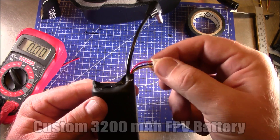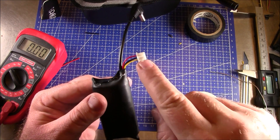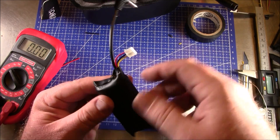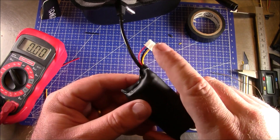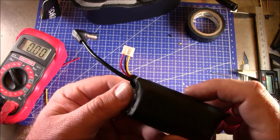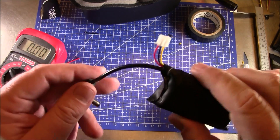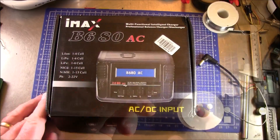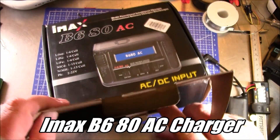You could leave a little bit more cable length — this is 120 millimeters. You could do 130 or 140 if you want it longer, depending on your preference. I didn't want it very long because I don't want it dangling and hitting me in the head. Now let's take a look at how you're supposed to charge this with the IMAX B680 charger.